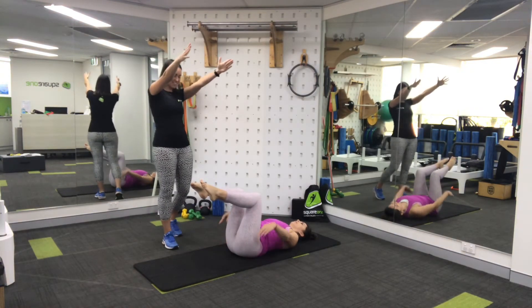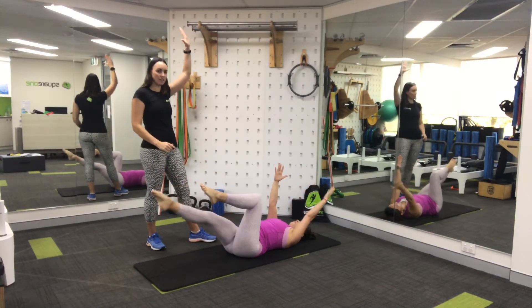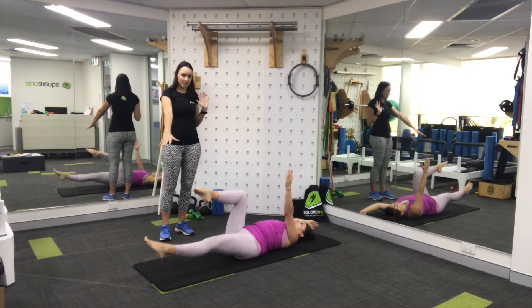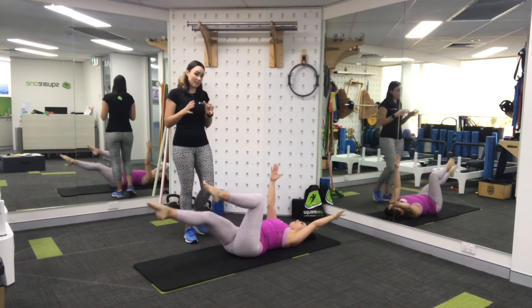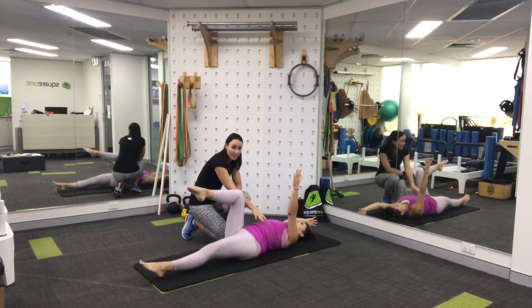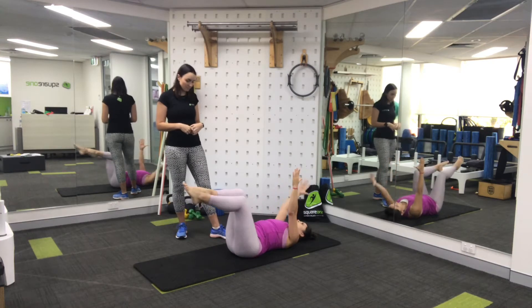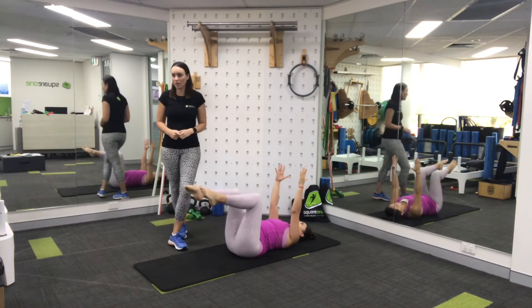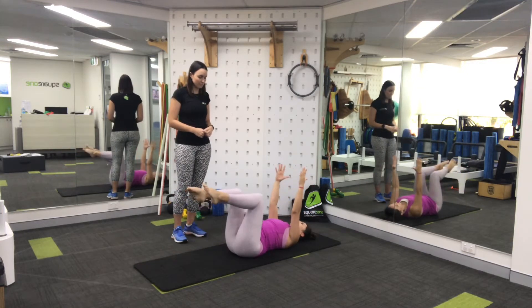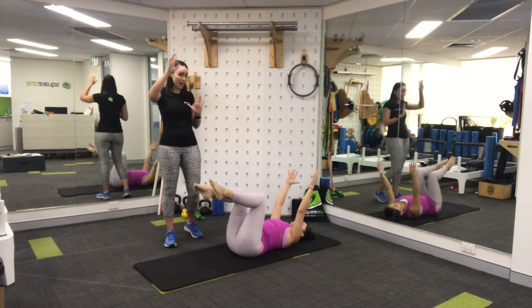Next level: arms go up to the ceiling. We call this a dead bug because you look like a cockroach stuck on its back. As Sol lowers her right leg, she's also going to let her left arm reach for the other side of the room, then come back to her starting position, breathing out as she reaches and slowly back in. As we involve the arms, it gets a little bit harder to control your trunk — we want to see your ribs stay really nice and steady. That's the challenge on your tummy control; you should be feeling a little bit of work in your tummy, perhaps a good shake. The lower you lower your foot and your arm, the harder this is going to be.